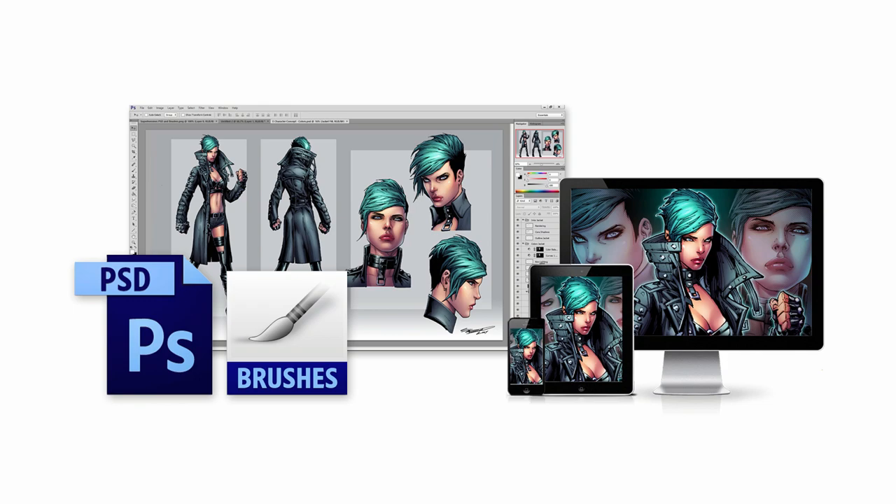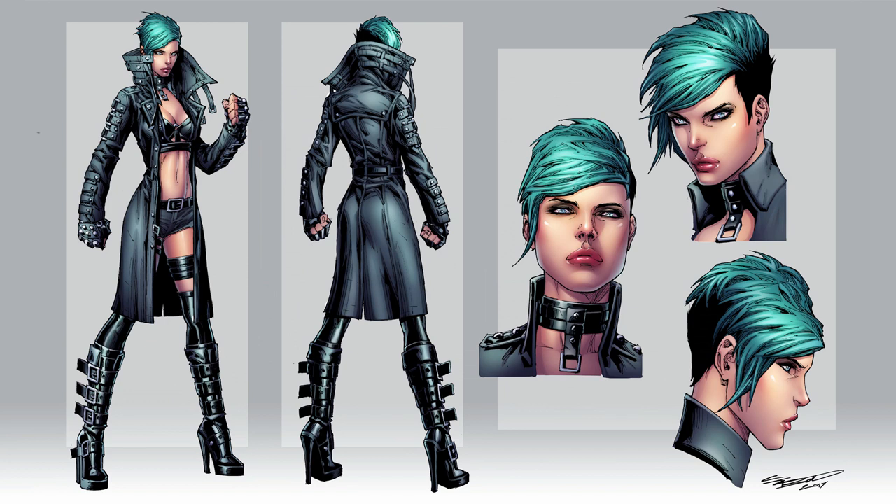By the end of this course, you'll know how to illustrate a full comic book character concept — but even better than that, you'll have created your own, with hopefully many more to come after that one.